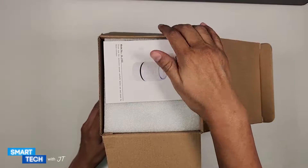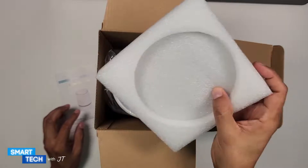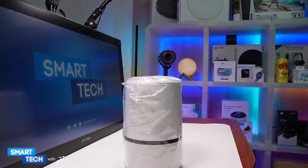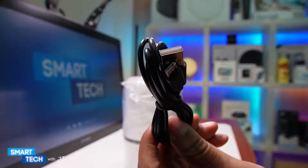Off the back we have a small manual. We have some foam on top to protect the actual air purifier. And here is the actual air purifier. In the box you also get a micro USB to USB connection cable.